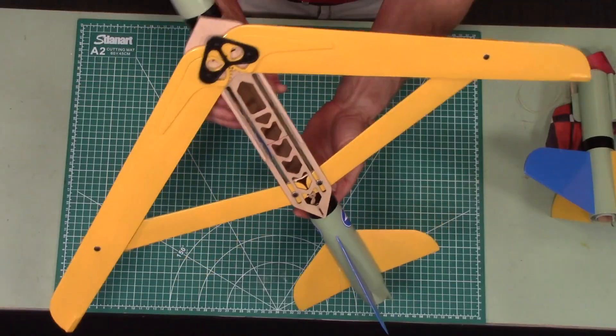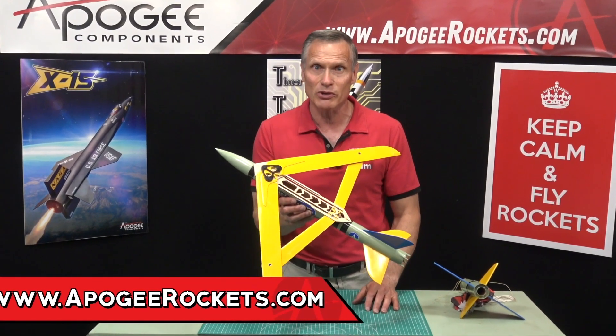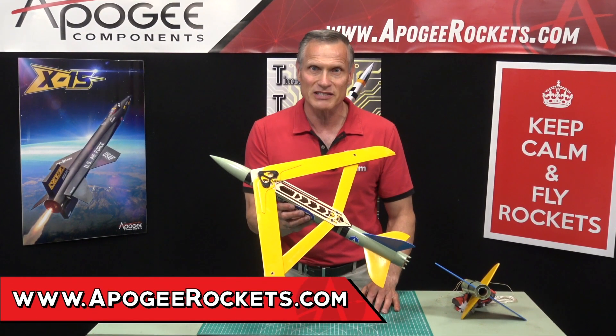So this is the Draco Boost Glider. You'll find it here at Apogee Components. Our web address is www.ApogeeRockets.com.